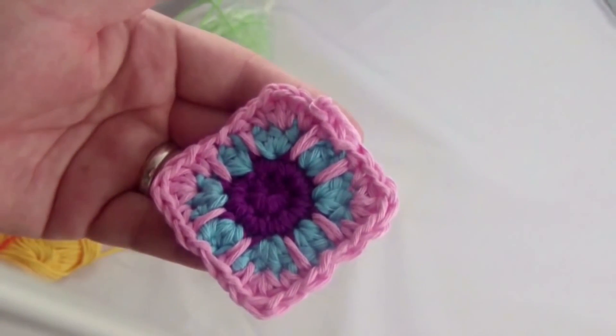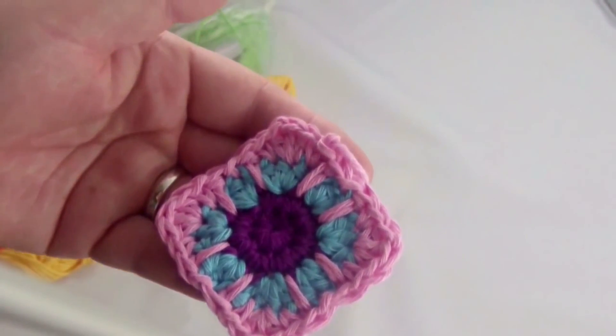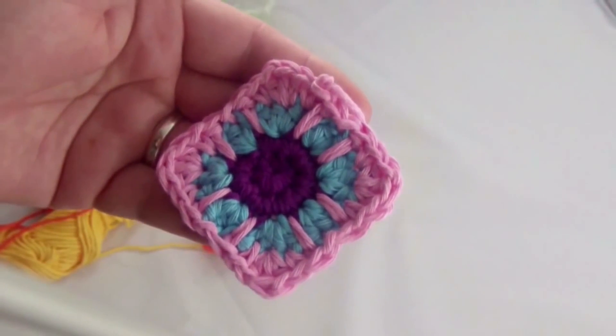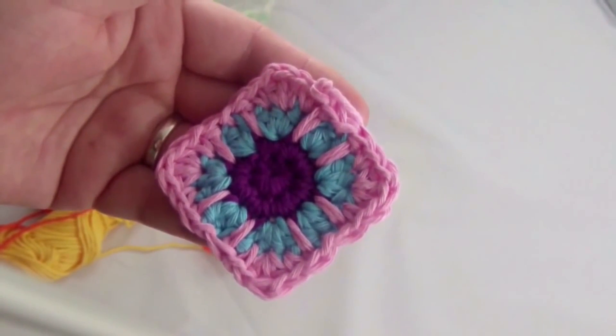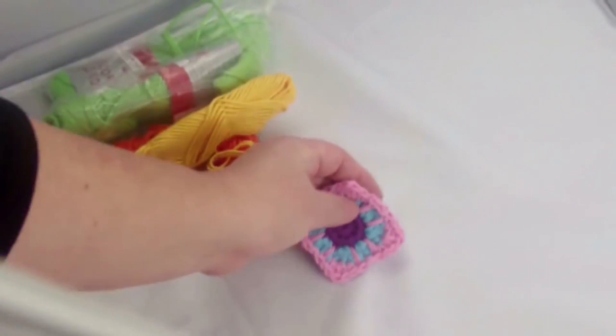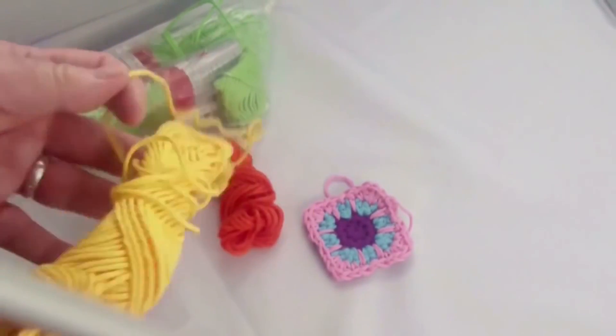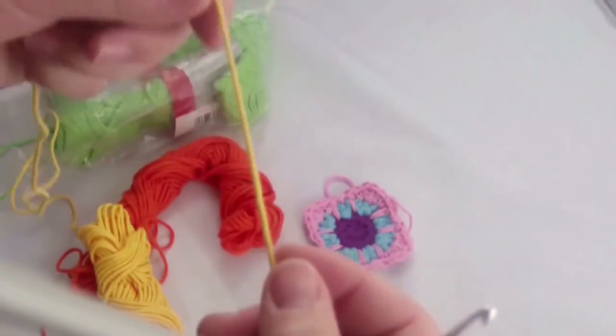Hello everyone! Welcome to Veronica Hug. Today I have a new project for you. I wanted to show you how you can do a little decorative detail. The thing I like about it is the circle in the square. It's really great for sweaters, cushions, and pretty much anything else.